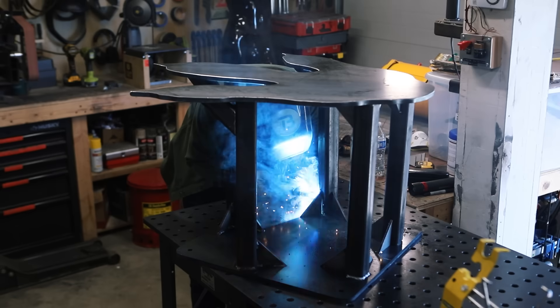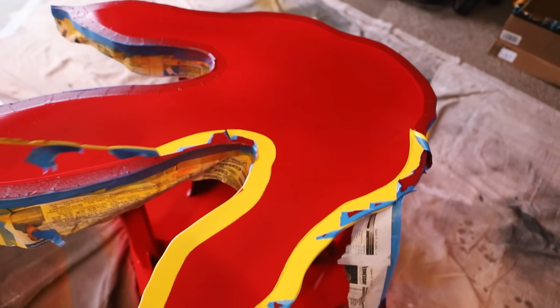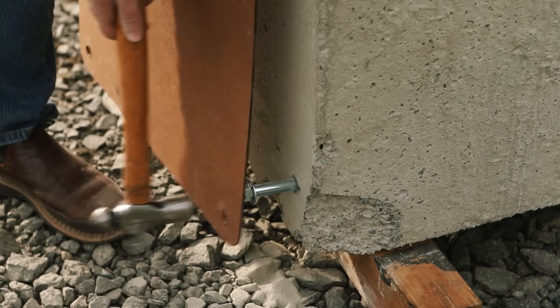To make the foot on the Dino Stomper, I welded up some laser-cut half-inch plate and quarter-inch wall tubing. And after an appropriately-themed paint job, I had an ecology block delivered that I installed some concrete anchors into to bolt on the foot.